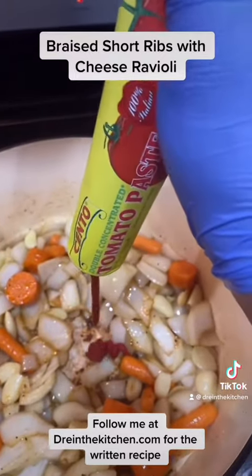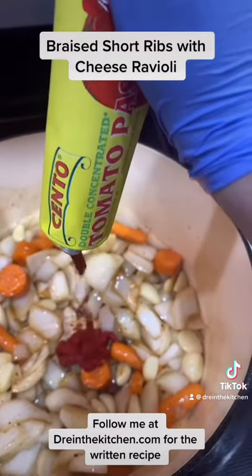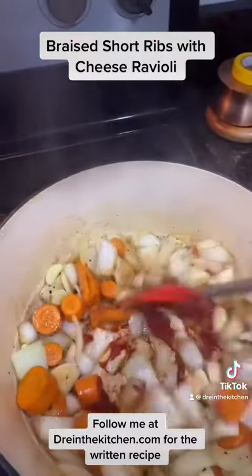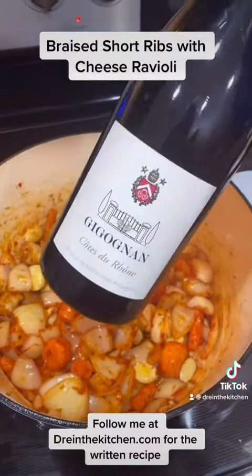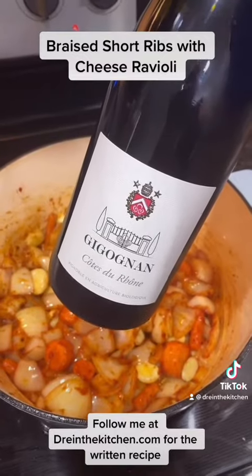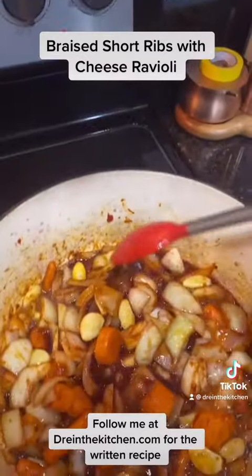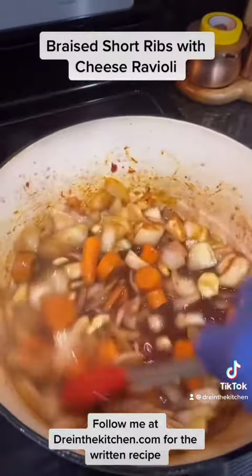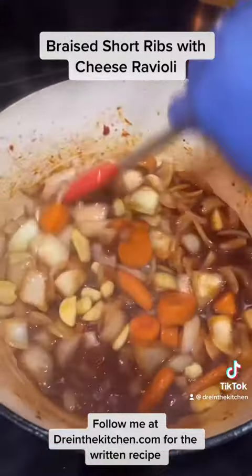Next, we add two tablespoons of tomato paste and mix well. After two minutes, I'm going to add in one cup of a good Côte du Rhône. Let's get all those brown bits from the bottom because that is all flavor — stir until all those bits are gone.